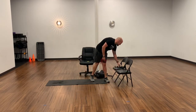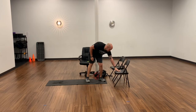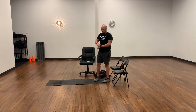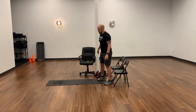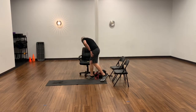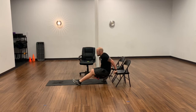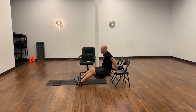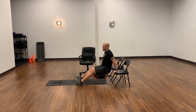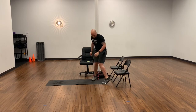Got about 20 seconds rest in between, and next we'll hit dips. I've spaced out the chairs so I can get into it a little bit better and my hands aren't as far behind me. We're going anywhere 10 to 20 on these. Remember, you can bring your feet in closer if you need to, or farther out in front. One, two, three, four, five, six, seven, eight, nine, ten.